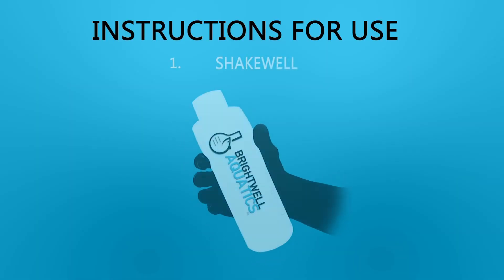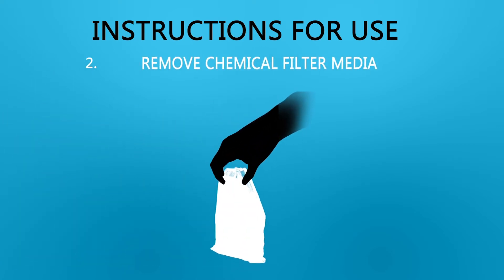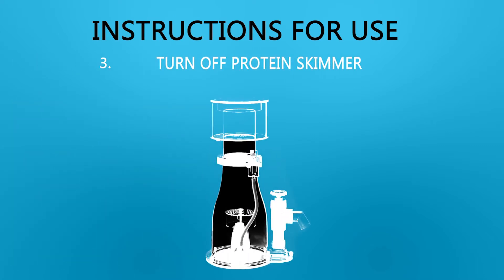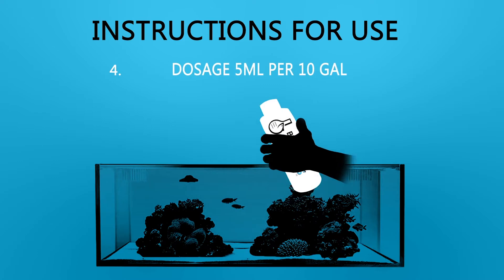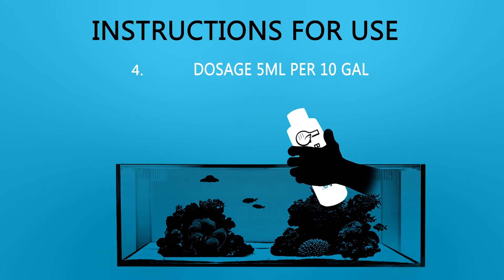Instructions for use: 1. Shake well. 2. Remove chemical filter media such as carbon and resins. 3. Turn off protein skimmer. 4. Dosage: 5 milliliters of Coral Recover per 10 gallons of aquarium water. Add directly into your aquarium into an area of high flow.